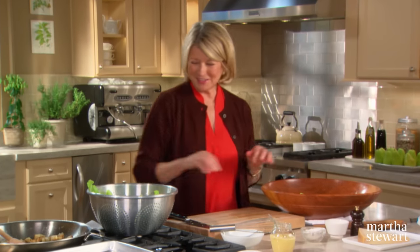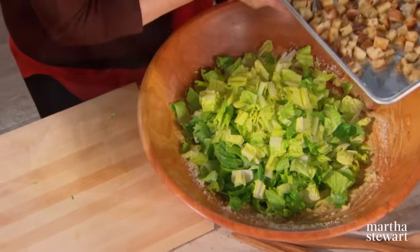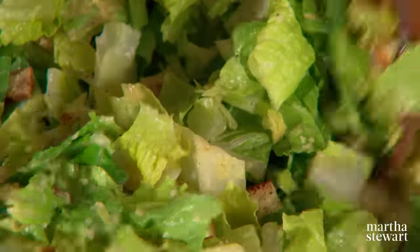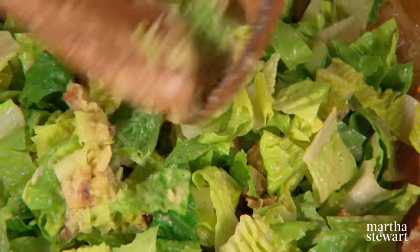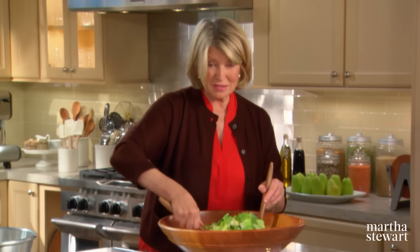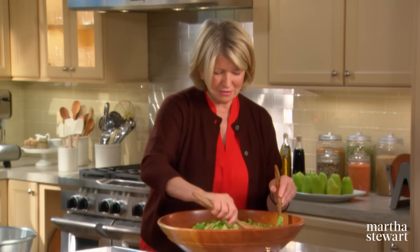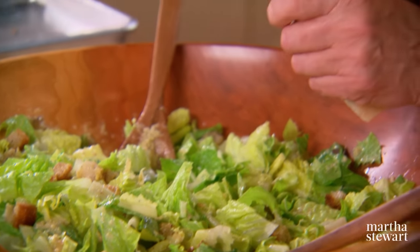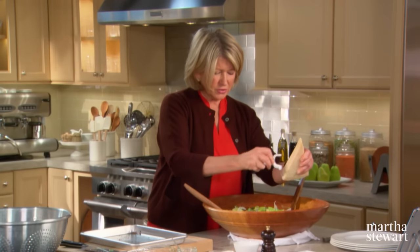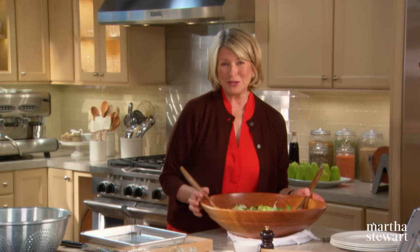Let the croutons cool, then put them all around and toss. Your salad dressing will coat every piece of the romaine, and this will be the best Caesar salad you've ever tasted. If you like, take a piece of Parmesan and make a few Parmesan curls to go over the top — a little more texture, a little more prettiness. There you have a Caesar salad that even Signor Cardini would approve of. Enjoy.